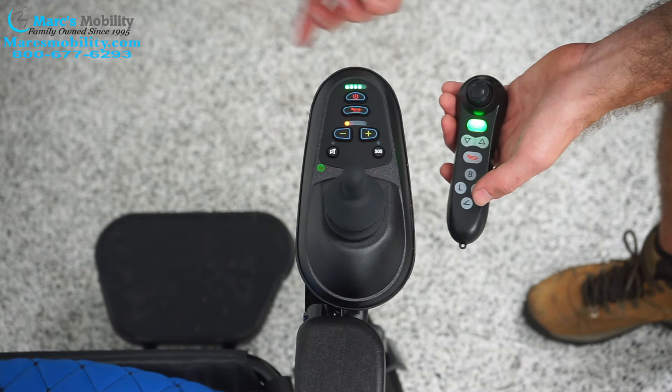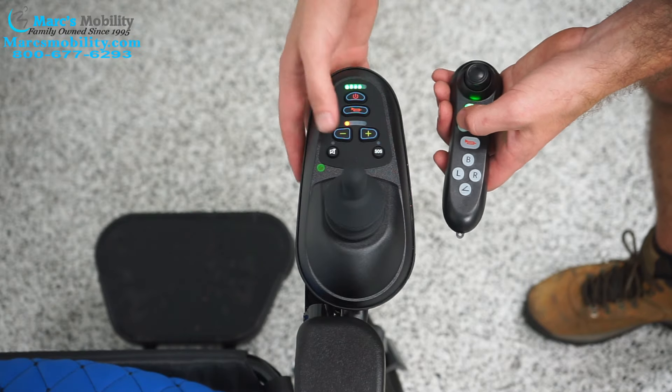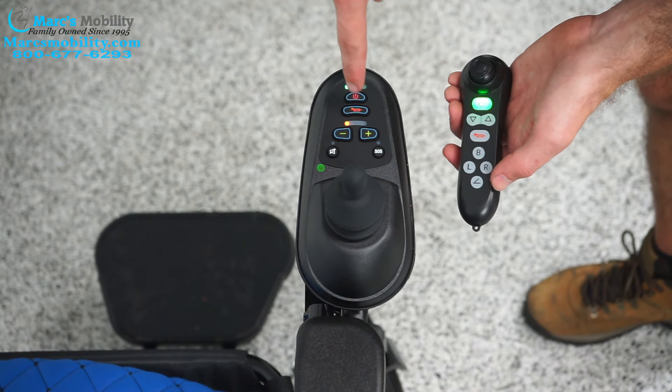I didn't do it in time, so I'm going to have to do it again. But just to show you — you get a single amber light, then this will turn red. You have to wait for both of those things to happen. Once you get the single amber light and once you get the red light on here, you're going to press the horn button.